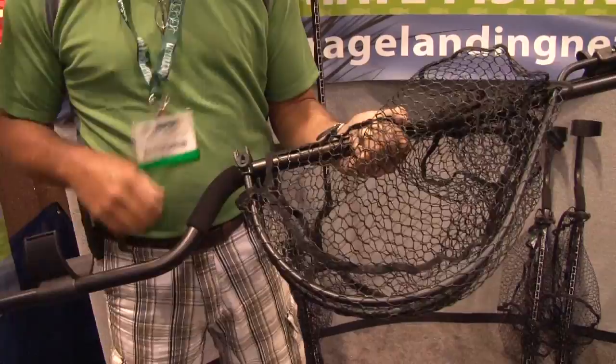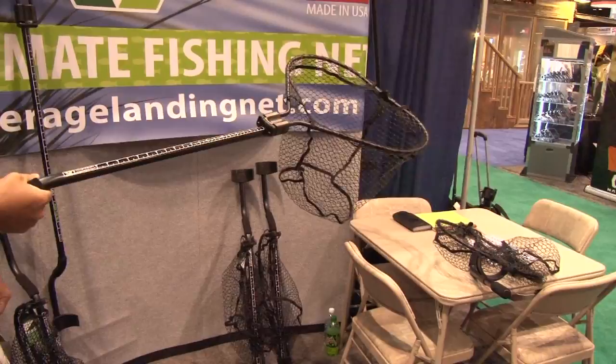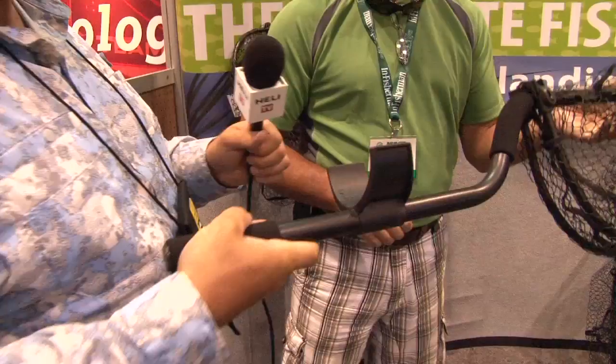This is the net that we developed — one of our originals. The idea is that it's a collapsible net with an arm cradle so you have all the strength and control. You pop it up and it lapses over, storing nice and small so it fits anywhere. With the extended handle, you can drop it down into a flush mount rod holder to keep it available for a quick grab.